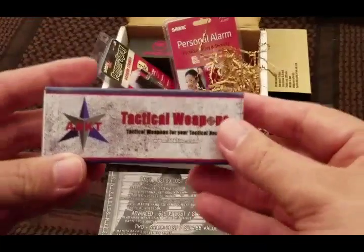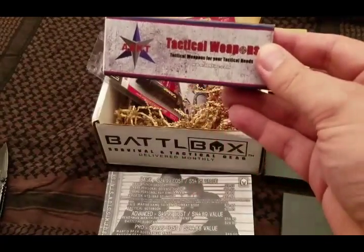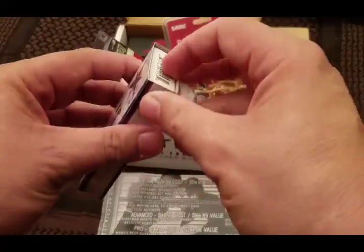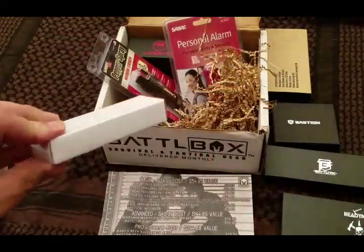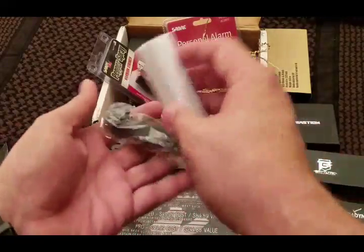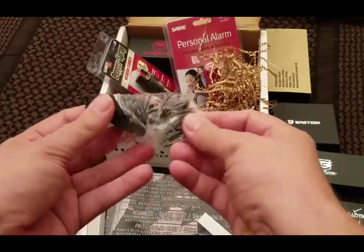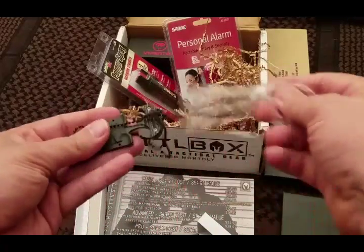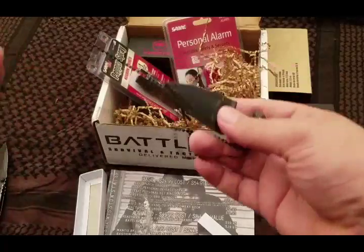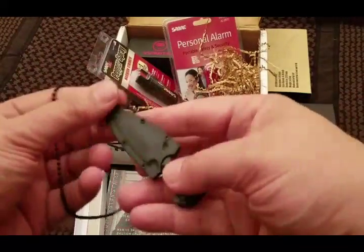First up is this Tactical Weapons ABKT punch dagger. Let's give this a quick look. It's kind of like a little punch dagger that you'd wear around your neck. It's got a dog tag style lanyard and here's the case on it.